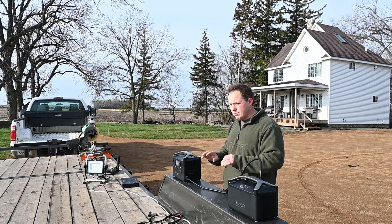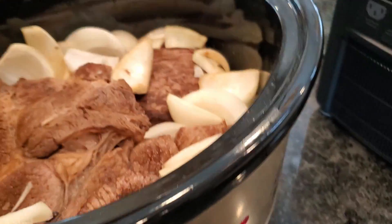I also did a test where I ran my crock pot making a Sunday dinner.